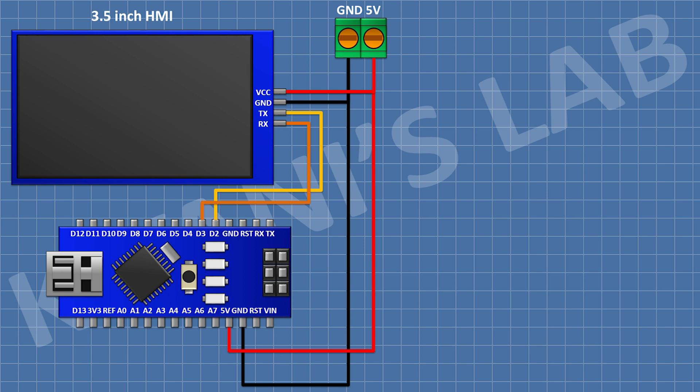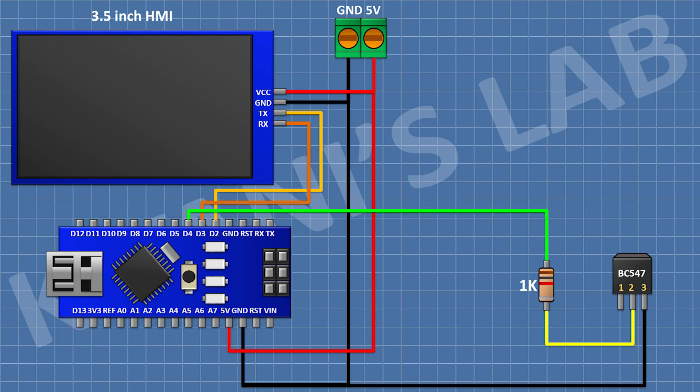Its RX pin to D3 pin of Arduino. Then I'm gonna connect a BC547 transistor and connect its pin number three to ground. Then I'm gonna connect a 1k resistor and connect its one pin to pin D4 of Arduino and its other pin to pin number two of the transistor.